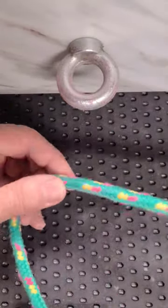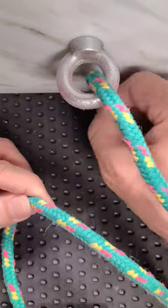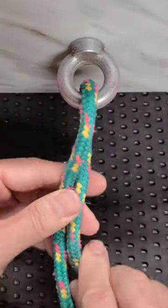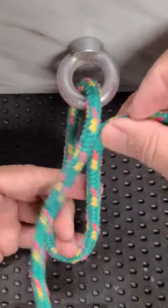Get a foot and a half or two foot end of a rope. Go for the eye and create the loop like that.